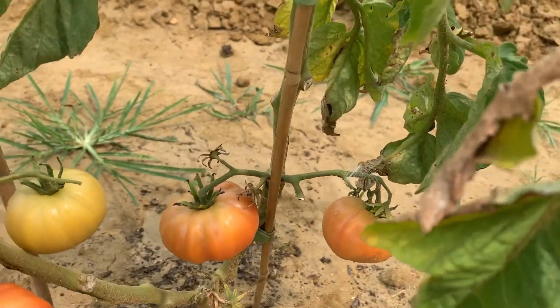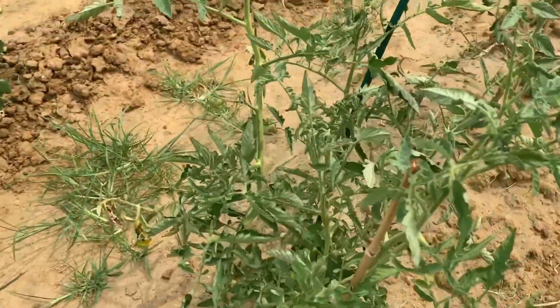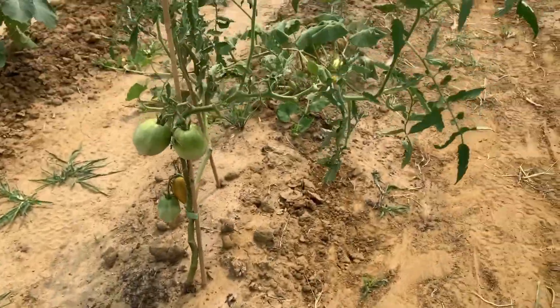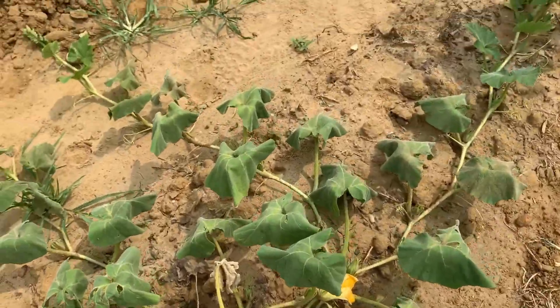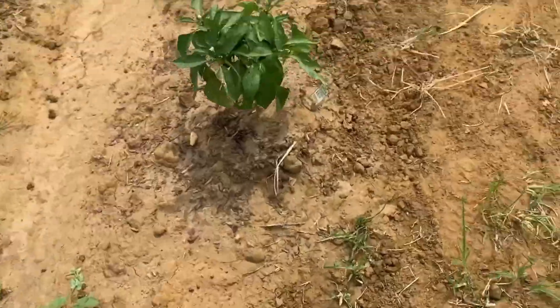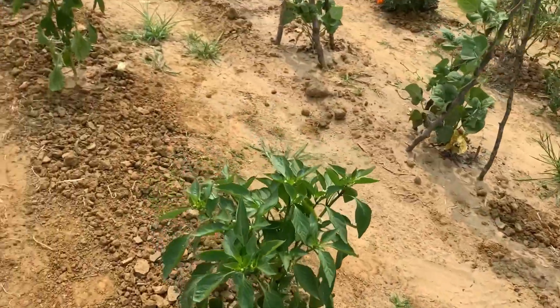I harvested one last week that was a beautiful dark pink. Everything is coming along as well as to be expected considering the circumstances. But hey, that comes with gardening, right? Some of the gardening woes: critters, inconsistency in watering, weather patterns — all that comes with gardening.